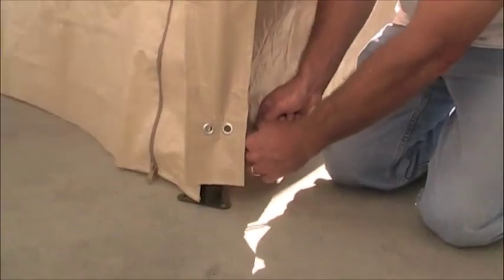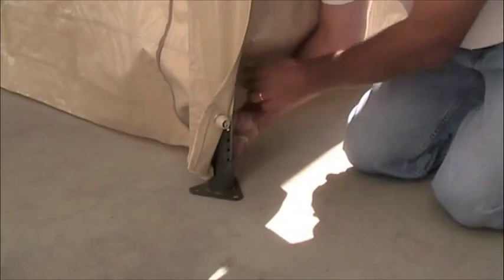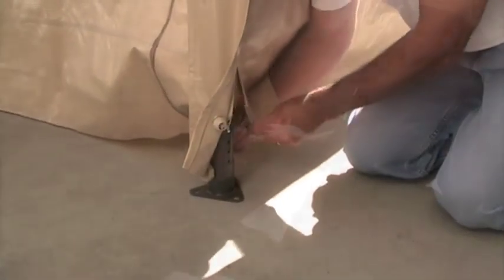Make sure to secure the canopy. If you have decided to use ground stakes, rope, or expansion bolts, this will be the best time to secure your canopy.